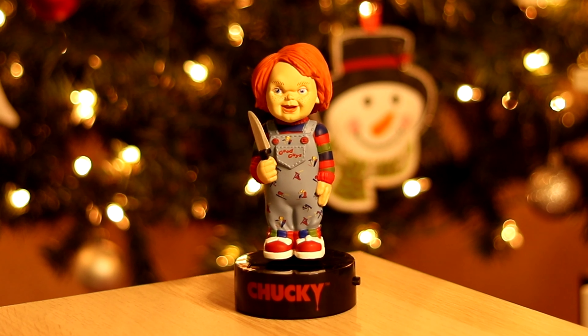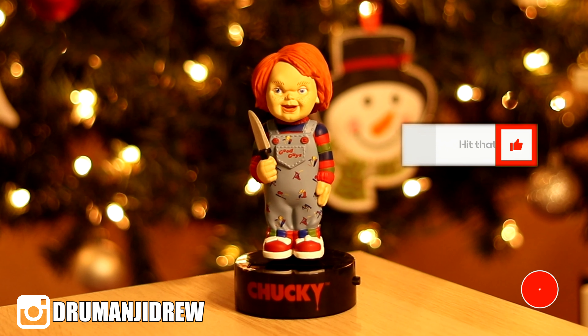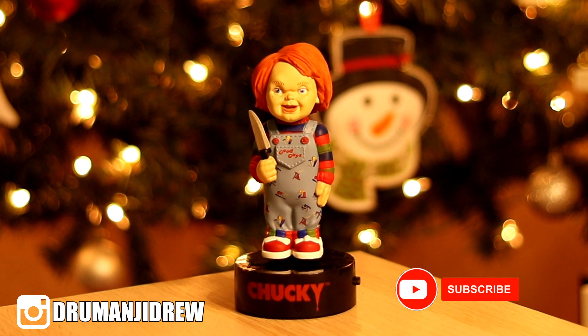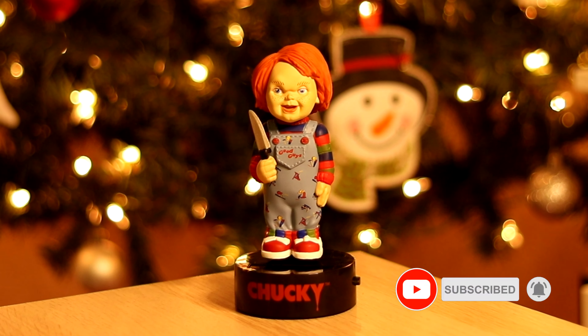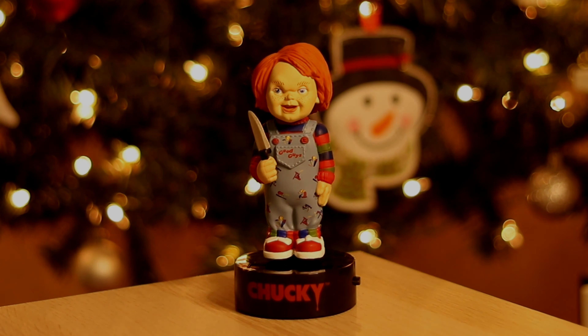For about $12 to $25 you guys can get your hands on this solar powered body knockers Chucky edition. Go down to the description below where there is a link to purchase this item. If you enjoyed this video remember to hit that like button, and if you are new here it would be awesome if you subscribed. Let me know your thoughts on this solar powered body knockers and if it's something you plan on adding to your horror movie collection. Thank you so much for watching and I'll see you in the next one — peace.